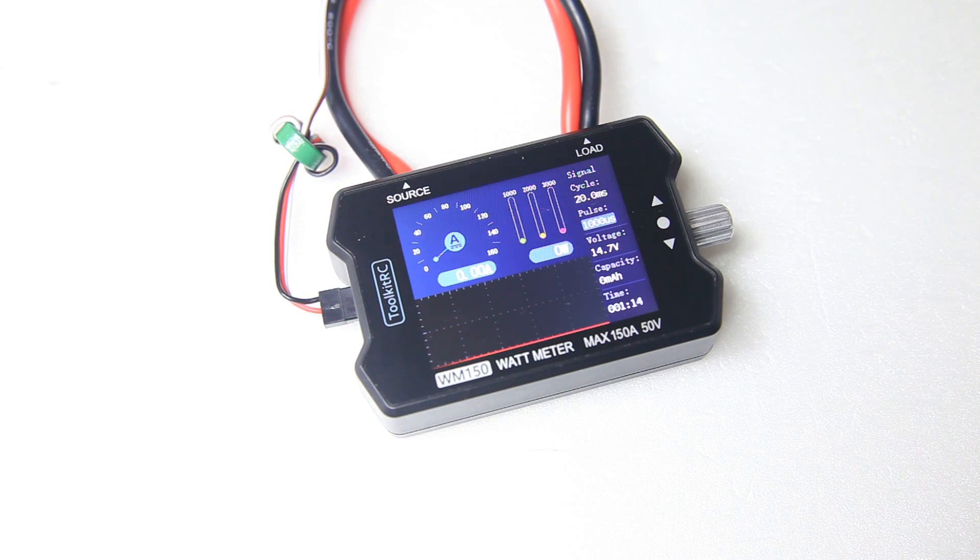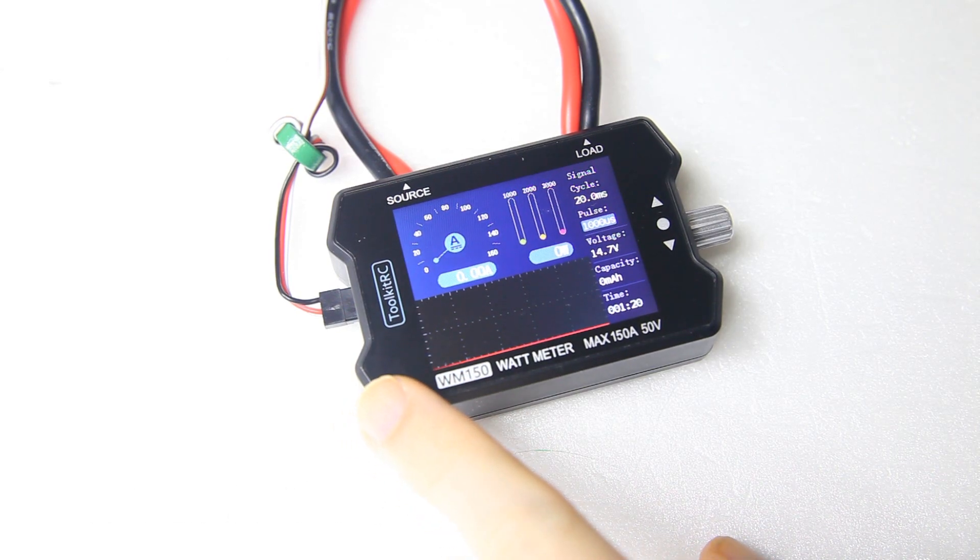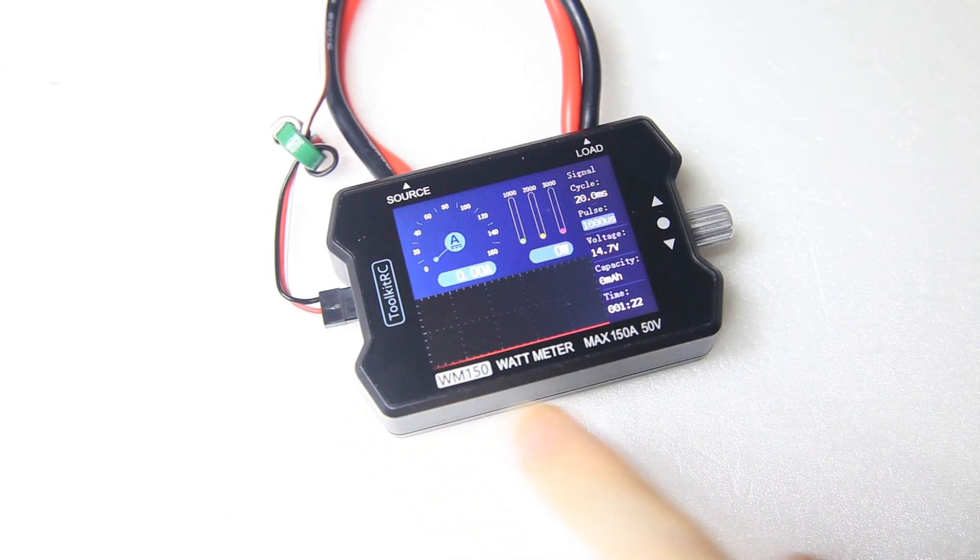Hi there guys, welcome back to the Dutchessie channel. Thank you very much for tuning in for a second video — an update about the ToolkitRC WM150 wattmeter, a power meter from ToolkitRC.